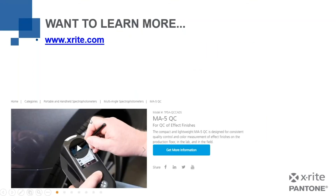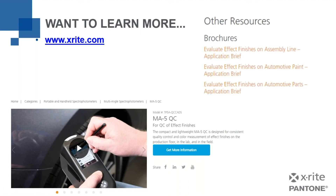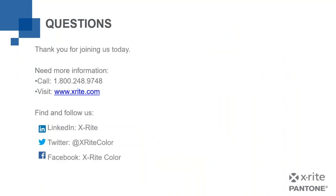That was a very quick, brief overview of our products. I'm hoping you found something interesting here and will be looking into it a bit deeper. If you go to xrite.com, we have brochures available, and product information — I've put a sample of the MA5QC up there, but we also have that for the MAT6 and the MAT12. Now is your time for questions. Here is some contact information if you'd like to get more information from us here at X-Rite. Thank you for your time.